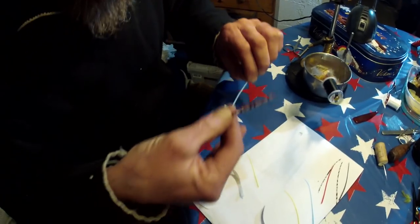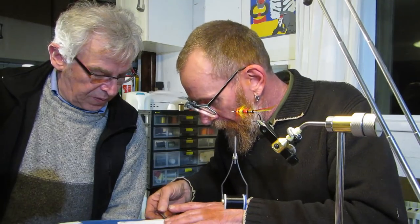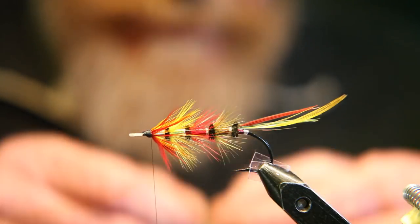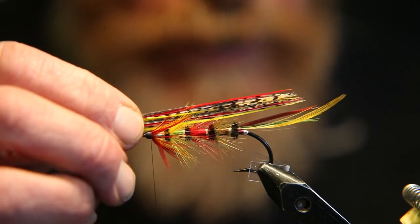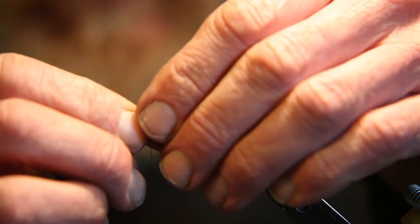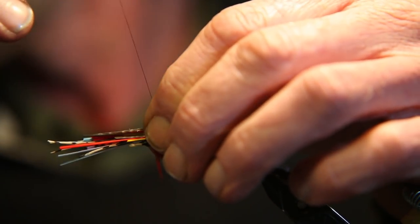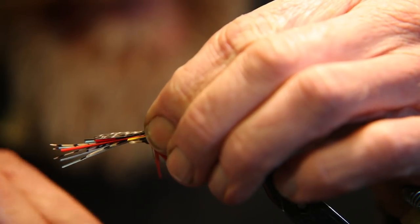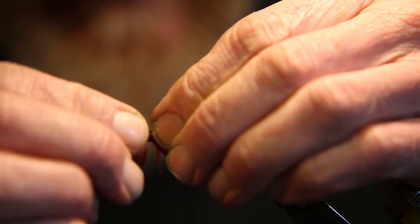So this wing here — this is going to be the far side. I'll just build this one up first. I want it just... crush it down a bit. I want it just sort of halfway up the tail, really — about there. Swap hands, take a firm grip, get it just where I want it, and then with a pinch loop. Make sure it's sitting on top.